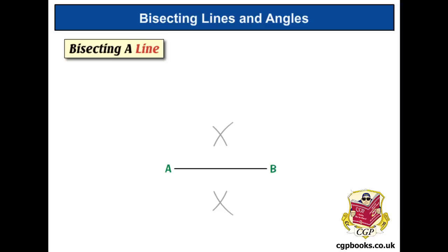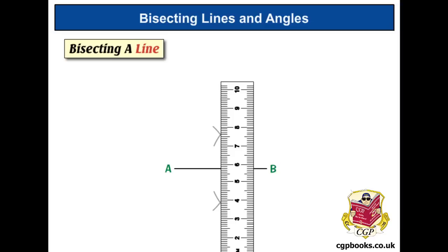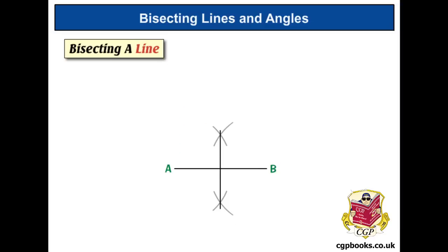Now we've got two crosses, so what we can do is line the ruler up on them and draw the bisector in. This line that we've drawn is our bisector, and the angle we've created here is going to be 90 degrees.